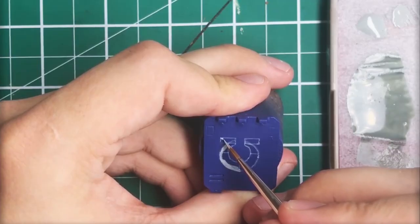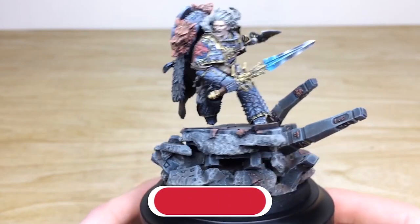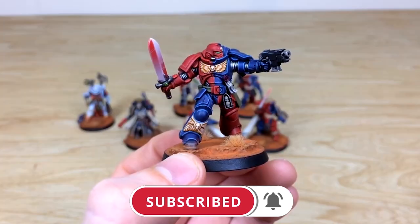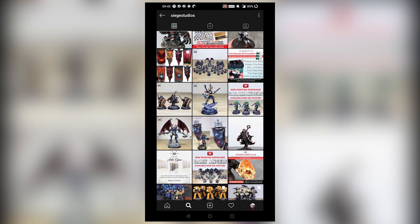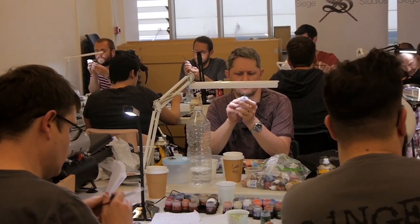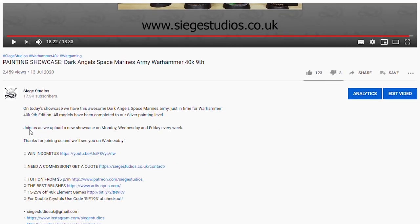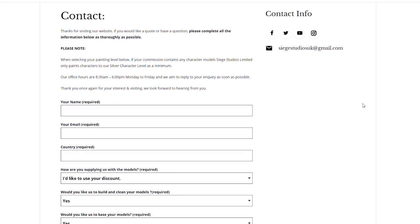Thanks for watching the video guys, I hope you've enjoyed it. While you're here on YouTube, help us out by subscribing to the Siege channel — we upload at least three videos a week, so make sure you hit that bell icon to be notified when a new video is live. To see more, go follow us on our other social media to keep up to date and interact with us. If you're looking to learn from us, we offer online tuition on Patreon and physical classes nationally in the UK. Finally, to get your free quote today, click the link in the description. From all the team here at Siege and myself, a massive thank you for watching — I'll see you on the next one, take care.